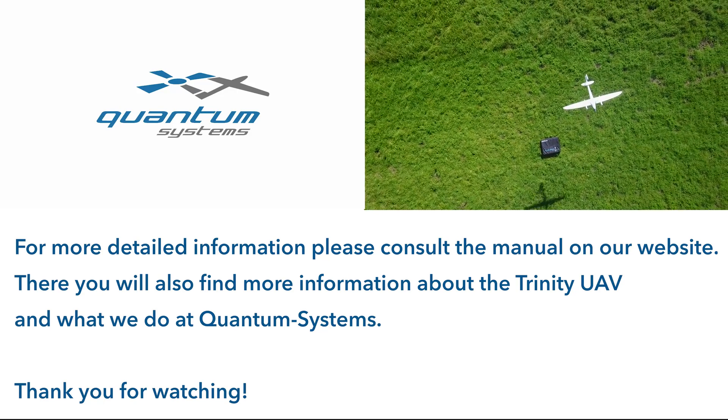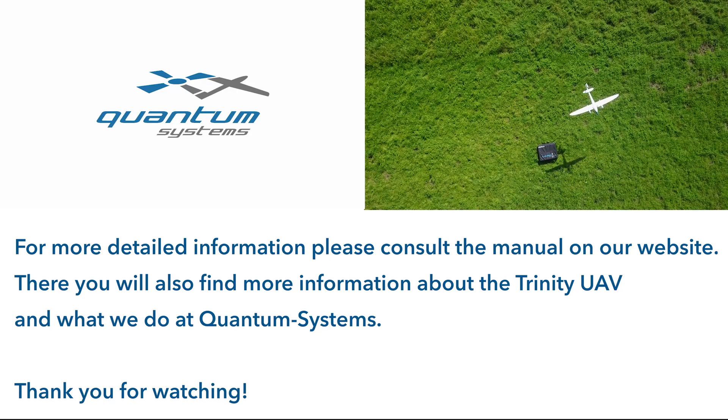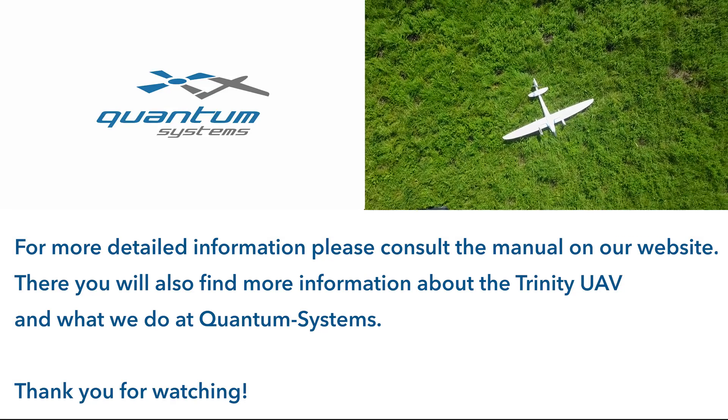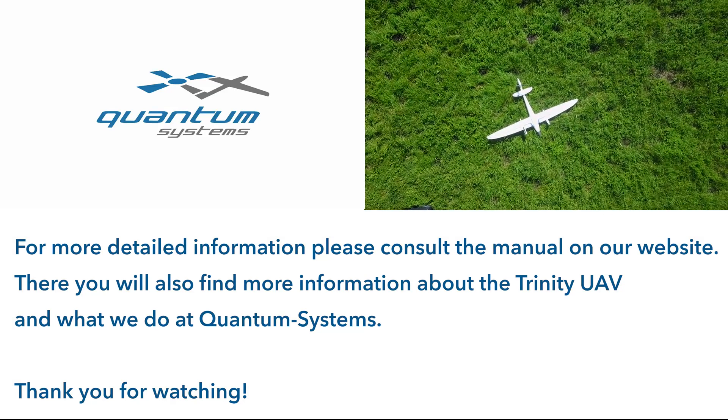For more detailed information, please consult the manual on our website. There you will also find more information about the Trinity UAV and what we do at Quantum Systems. Thank you for watching.